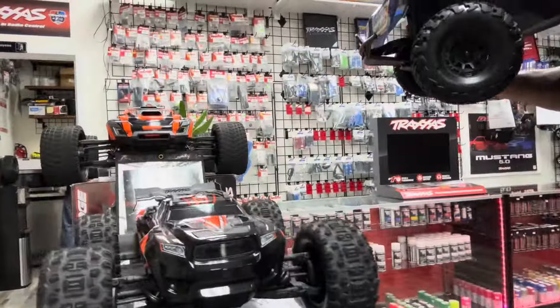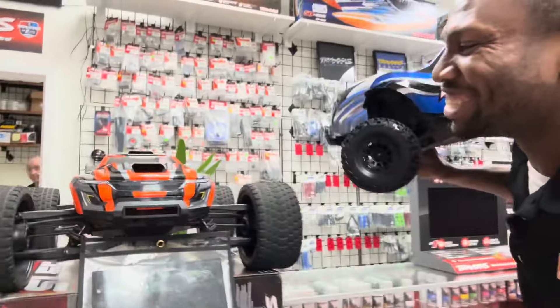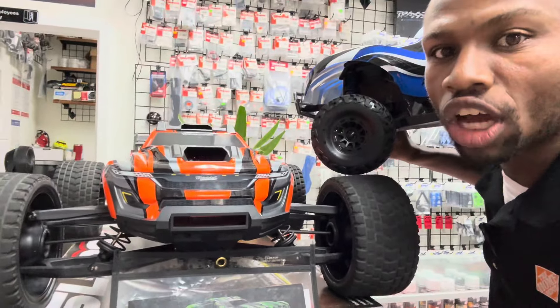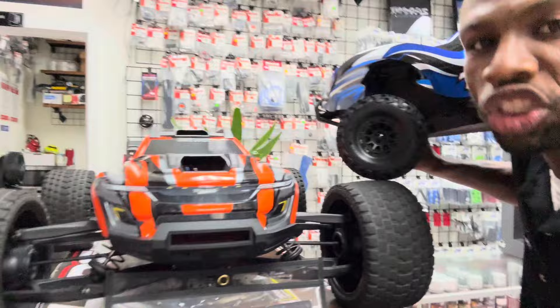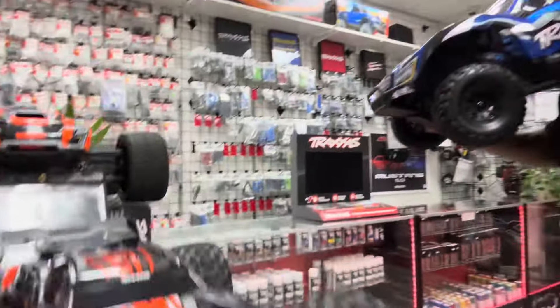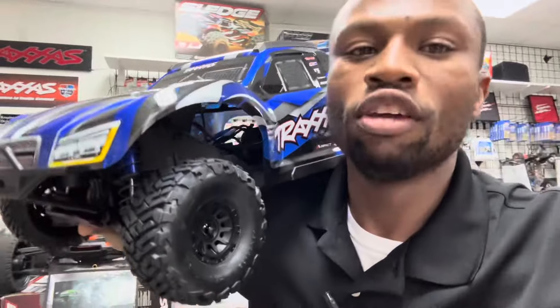Same speed as my 2023 Traxxas Sledge and the Traxxas XRT. This XRT has been clocked up to 66 miles per hour — almost 70 — but if I put a 26/2 pinion gear on the XRT, all three of them — the Sledge, the XRT, and the Max Slash — will go 70 miles per hour. Yes sir!